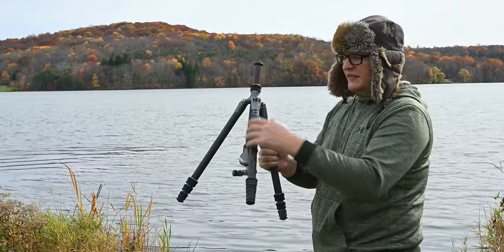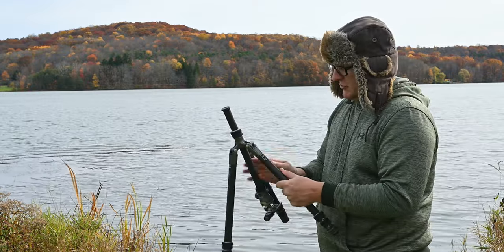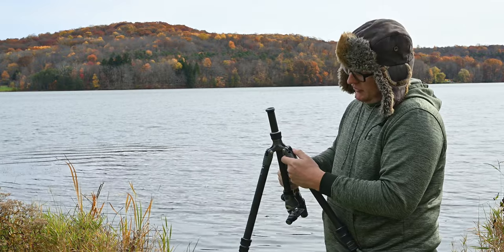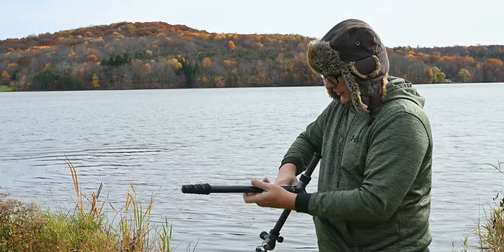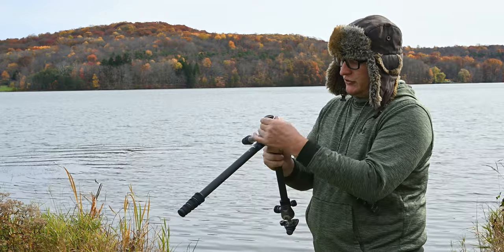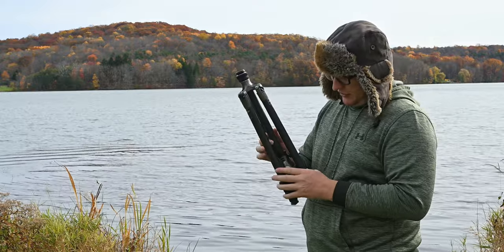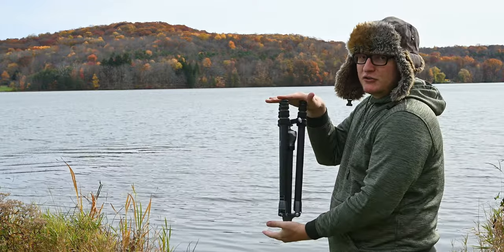Speaking of macro, if you want a wider base for stability, you can put the little black leg lever into the second position for a wider, more sturdy stance and get even closer to the ground. If you don't feel like returning the center column to normal position, just fold the legs down as if you're going to take photos — it closes up, though it's not as compact as it normally would be.